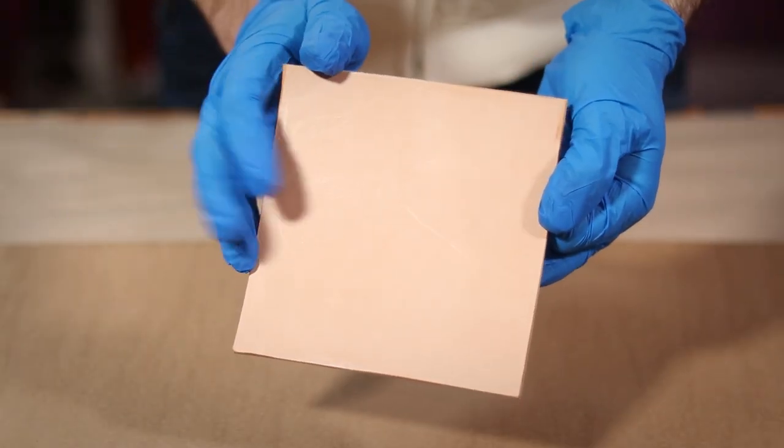First thing you're gonna need, of course, is some nice quality veg tan leather for your projects. That would have been a great segue if Tandy Leather finally sponsored me. What's up Tandy?